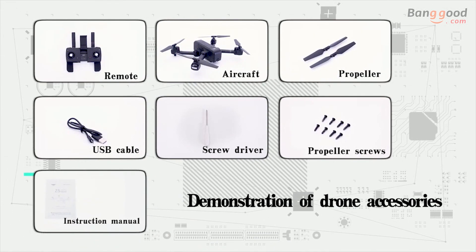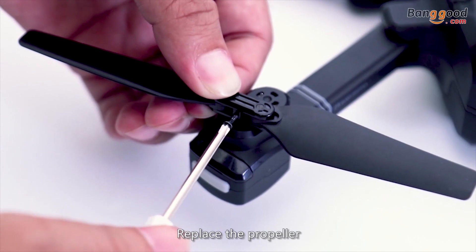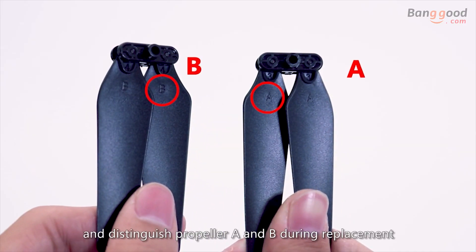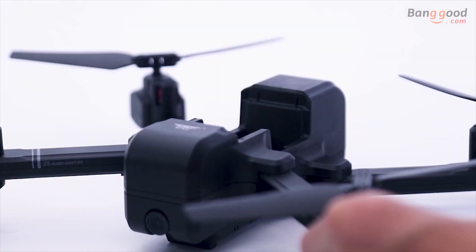Demonstration of drone accessories. To replace the propeller, unscrew the fixing screws, take down the propeller, and distinguish propeller A and B during replacement.